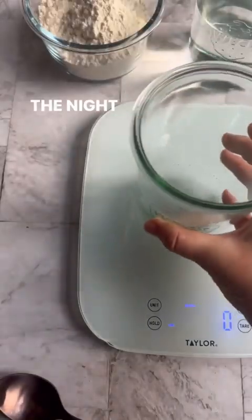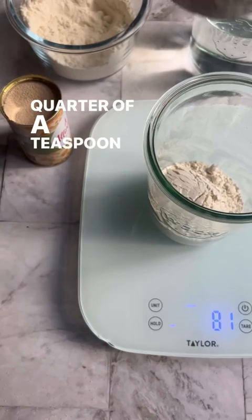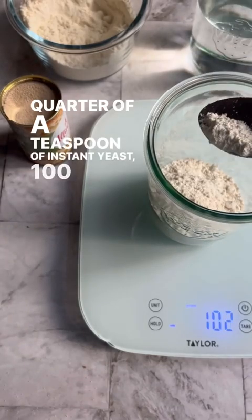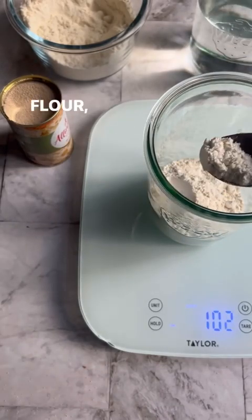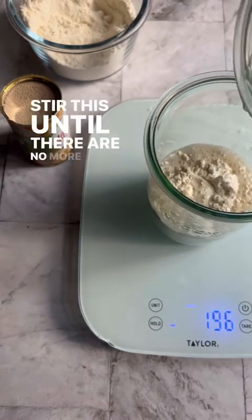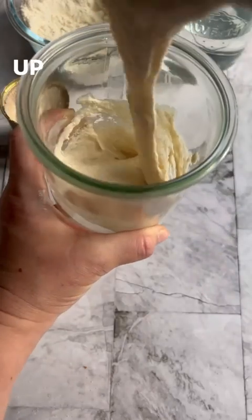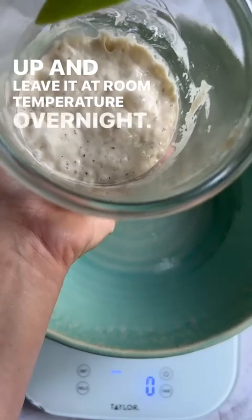Let's make some pizza dough. The night before you plan to mix your dough, mix together one quarter of a teaspoon of instant yeast, 100 grams of bread flour, and 100 grams of water. Stir this until there are no more lumps of flour in the mixture and until it's smooth, and then cover it up and leave it at room temperature overnight.